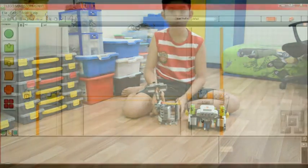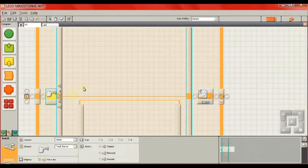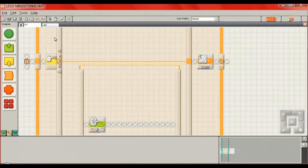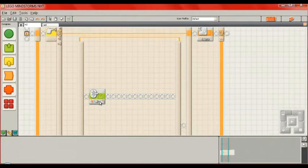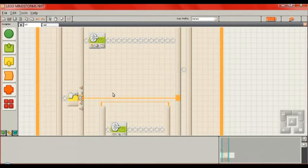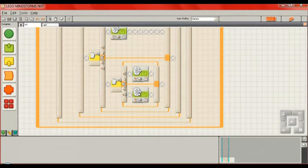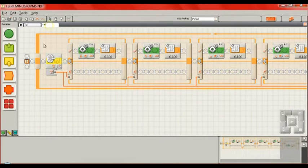Now to make the remote control program work, it's quite simple, but for the car it will be more complicated. For the remote you only need some switches and Bluetooth send message blocks — four in total — for front, back, left, right, and stop. The stop command is triggered when no button is pressed.